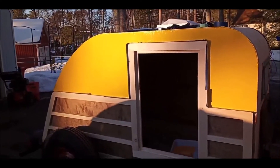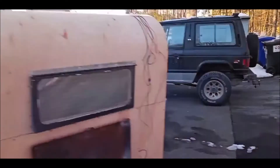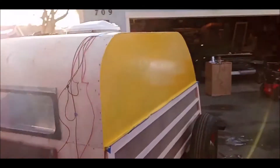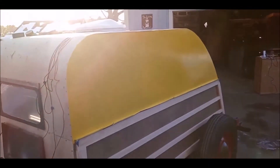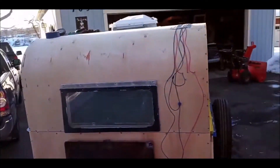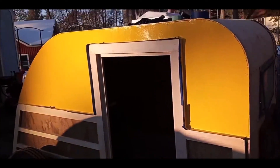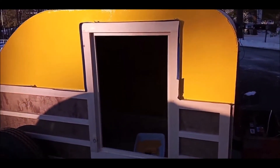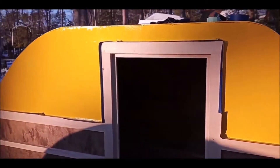There's two coats of primer and two coats of the Gloss Yellow on this side, and two coats of primer and one coat of the yellow on the other side. But it's just getting too cold to paint — my fingers are getting cold, so I know it's too cold to paint. But anyway, we did get some color on there today, which I'm happy about.